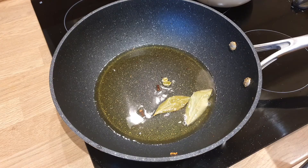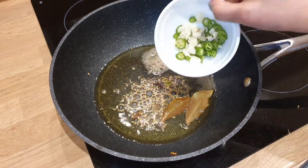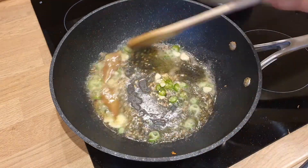We will dip the paneer in warm water. We will not dry the paneer. I am adding oil in a pan. In a large pan, we are adding oil and heating it up.